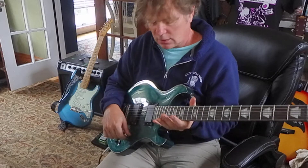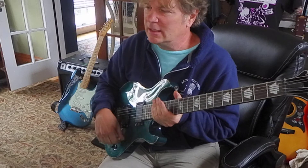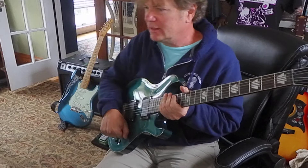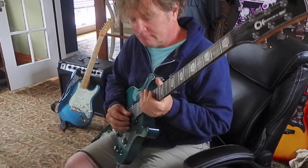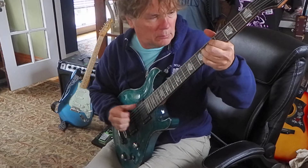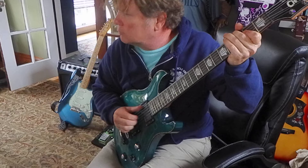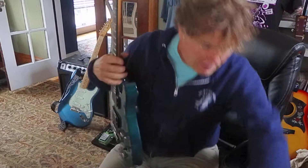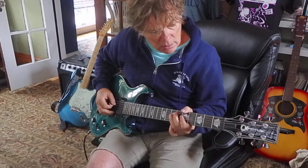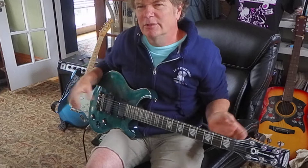It's got two humbuckers. You can kind of feel the lightness in the pots — I just like a good old pot that feels sturdy, and this feels kind of light. The neck is maybe a little thicker than that ESP. It's got that kind of clinical, clean active sound, you know.